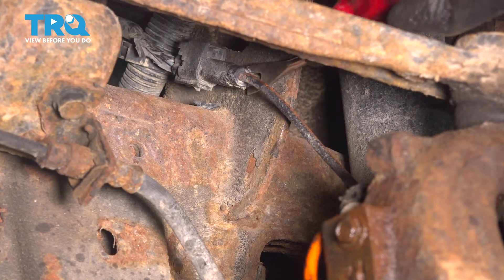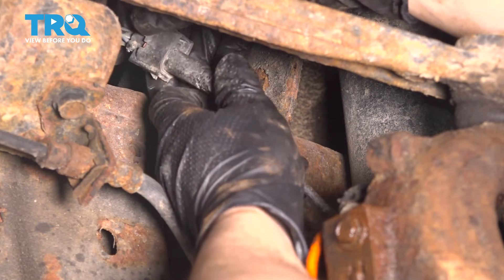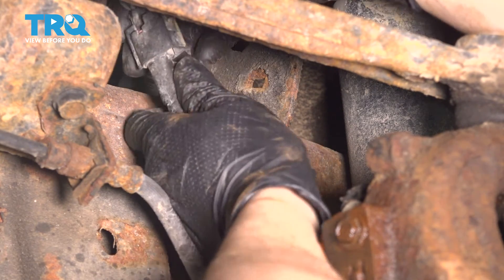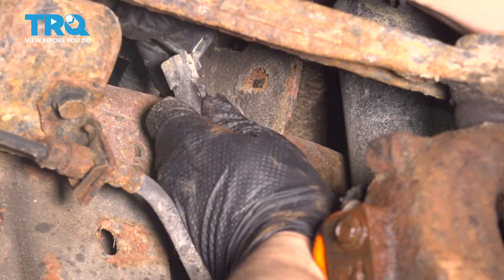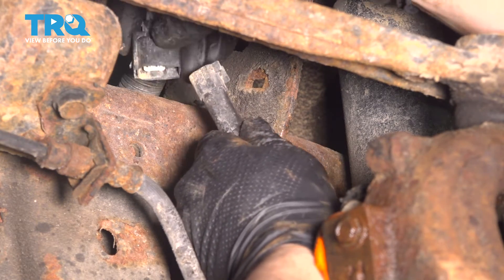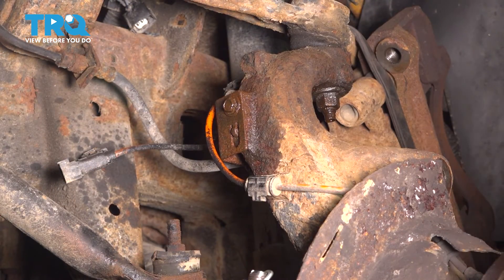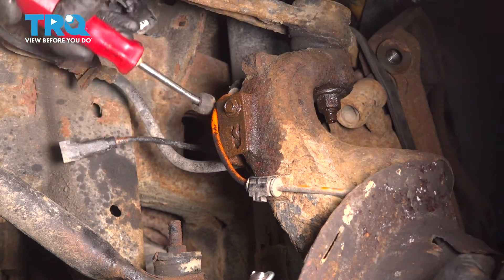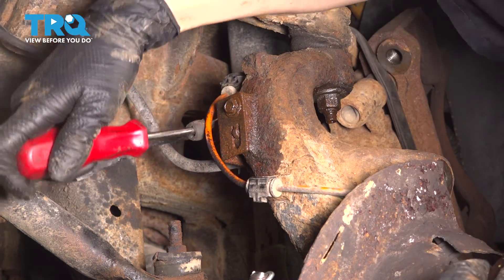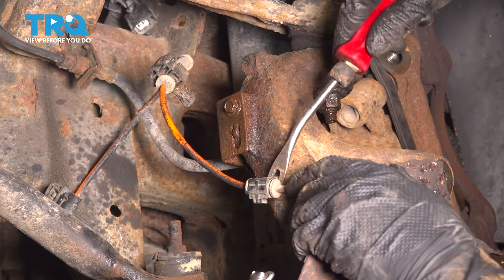Follow the ABS wire and unhook it from its retainer on the frame. With it unhooked, you should be able to disconnect it. There should be a locking tab here — mine is broken, so it just unplugs like that. Get any sand out of this connector. It has two more points where it's secured: one on the back of the knuckle, and one on the side.